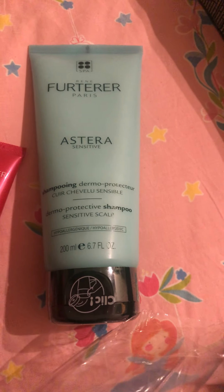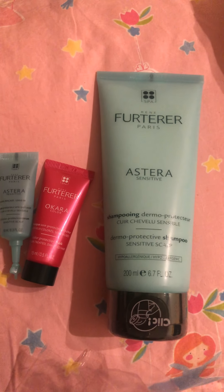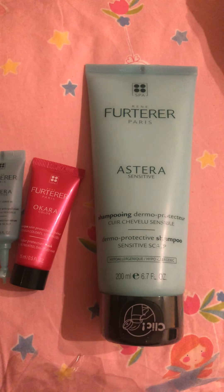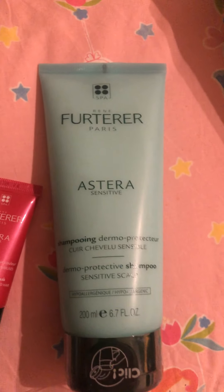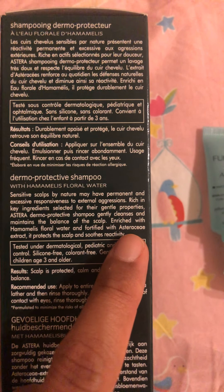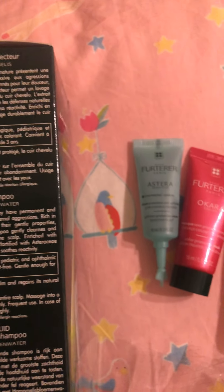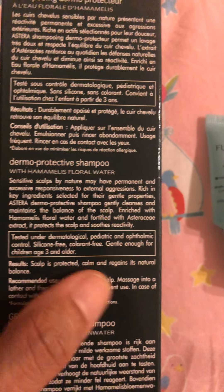What's great about this is that if you research online, it has a lot of natural ingredients like witch hazel. Because I sometimes have permanent and excessive scalp sensitivity and external aggression, this would be the best for me. It says here it is enriched with hamamelis flower and fortified with Asteraceae — that's why it's called Astera Sensitive. It protects the scalp and suits reactivity, and the result is a scalp that is protected, calm, and regains its natural balance.